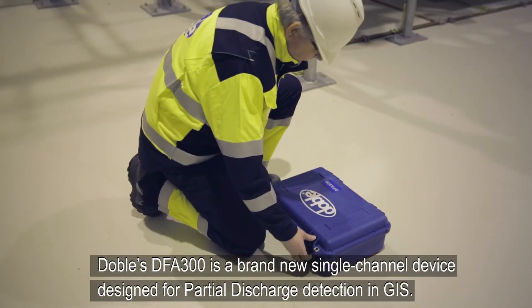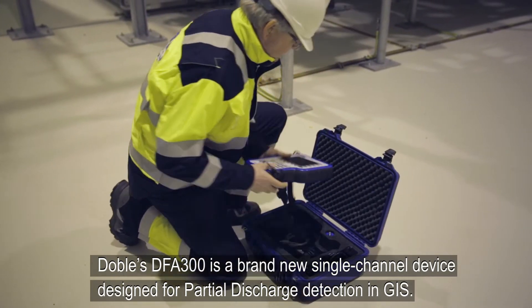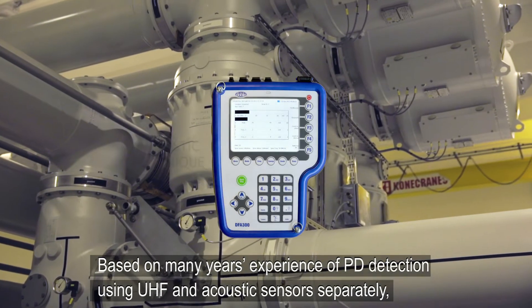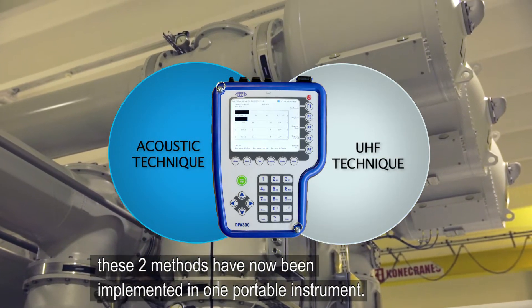Doble's DFA-300 is a brand new single channel device designed for partial discharge detection in GIS. Based on many years' experience of PD detection using UHF and acoustic sensors separately, these two methods have now been implemented in one portable instrument.